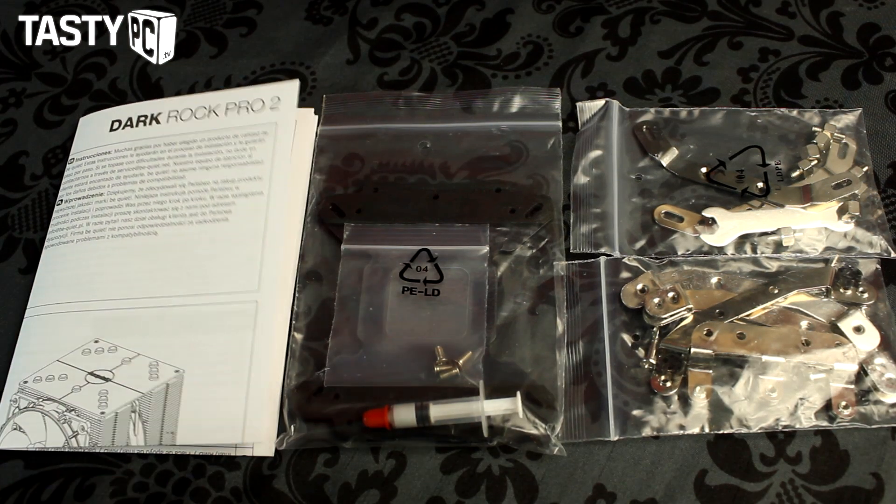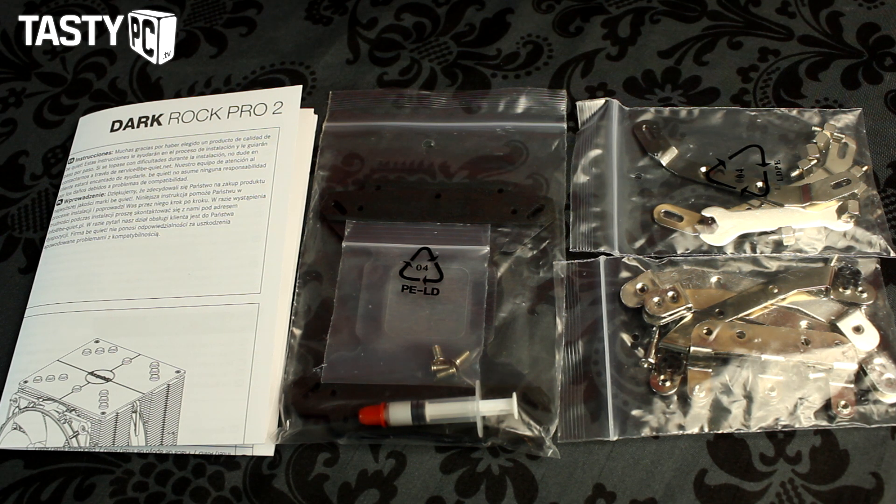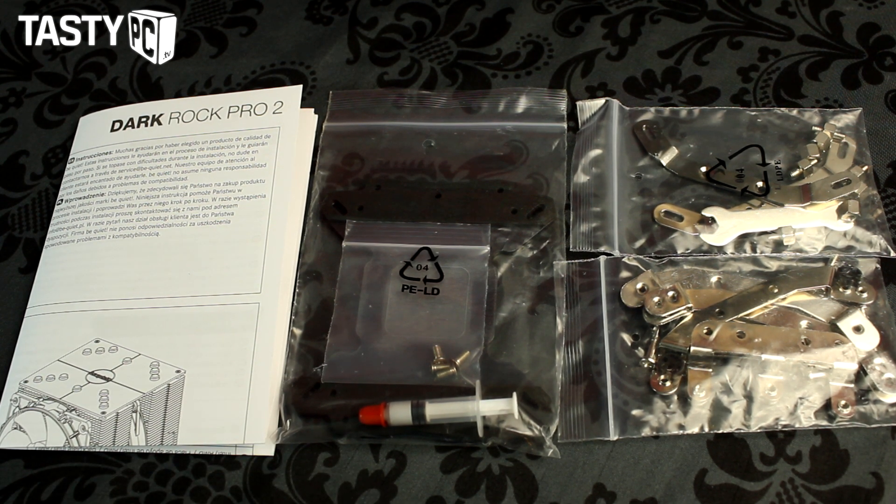In the box you get an instruction guide, the mounting brackets and the back plate, and this CPU cooler can support pretty much any socket you want. This cooler doesn't come with thermal paste pre-applied — it comes with a small tube, which makes it easier if you had already planned on using your preferred thermal paste instead.